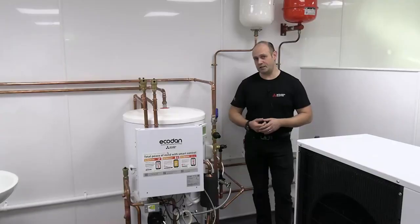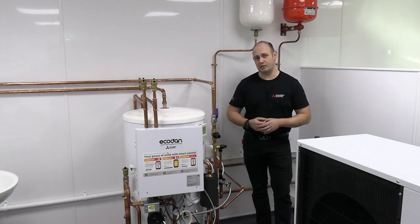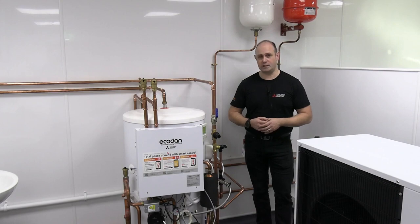If it's still not resolving and it's coming up with an E6 fault, you will need to phone either the homeowners helpline or get back in touch with your installer. I hope this has been a help to you.